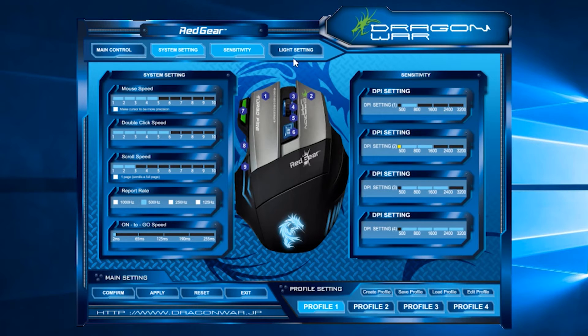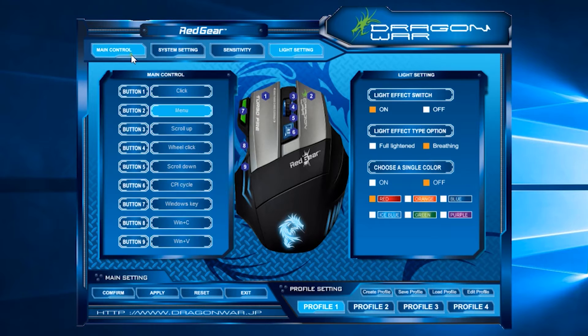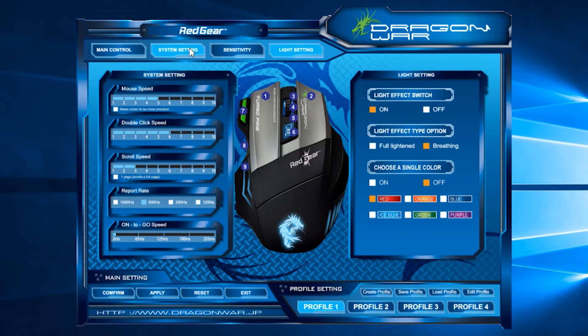The last thing you can configure is the light setting, where you can turn the mouse light on or off. You can also set the mouse light to breathing or fixed mode, keeping any fixed lighting on all the time. On the bottom side, you get a full customization profile which you can save according to your needs for different gaming purposes or different software usage.